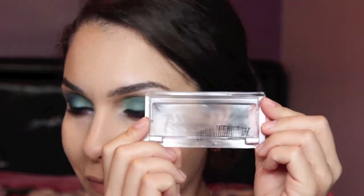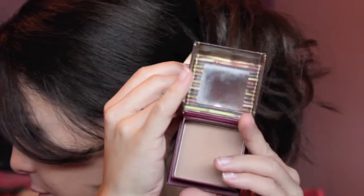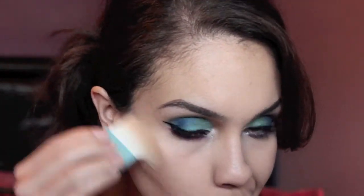Next, I'm going in with some Ardell false lashes. I'm not going to show you guys how I applied them because it took me forever — so boom, they're on! For contouring and bronzing, I'm going in with my Benefit Hoola Bronzer and applying that underneath my cheekbones and a little bit on my cheeks as well as on my forehead.